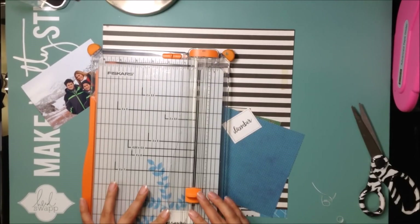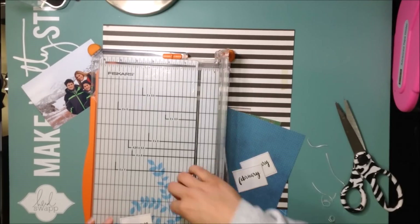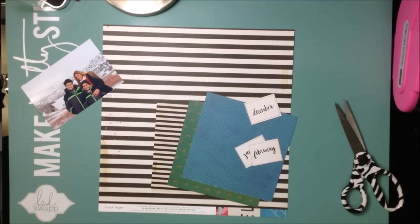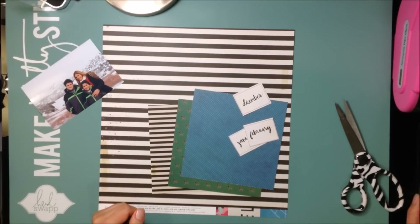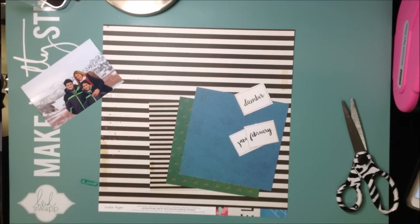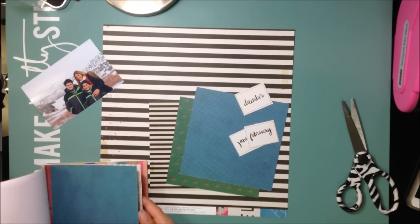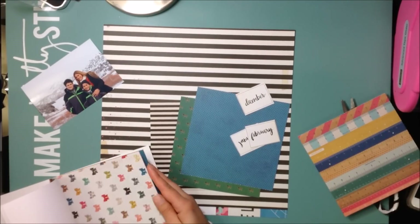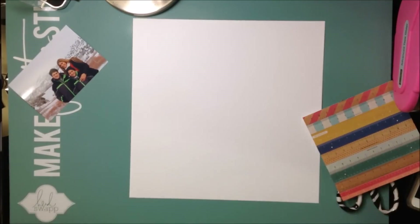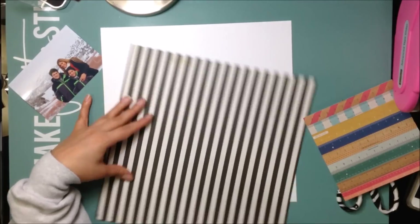Basically Christy and I choose the same papers to use every week, or every other week which is when we'll be posting. We chose four papers today: that blue polka paper, the green zebra, the cut apart with the months, and the stripe. Last time Christy had the 12x12 paper pad and I had the 6x6. For this series we both have the 6x6 paper pad and a bunch of random larger papers, so we choose our four or five papers based on the 6x6 and can use the large ones for specific sheets as well.